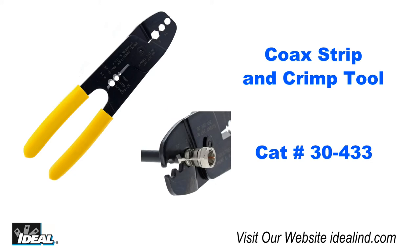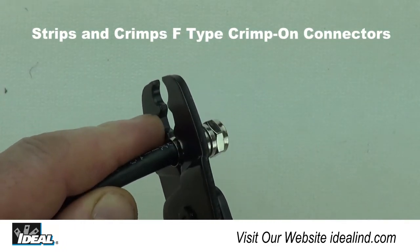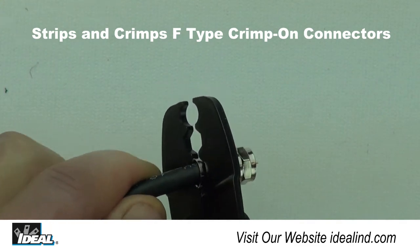The Ideal coax strip and crimp tool is designed to quickly and easily terminate F-type crimp connectors onto coaxial cables. The tool offers three crimping nests for crimping both F-connectors and ring terminals.